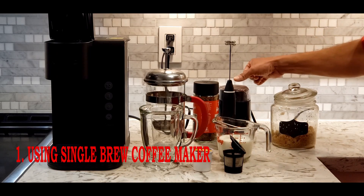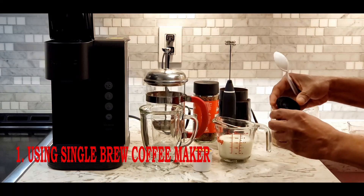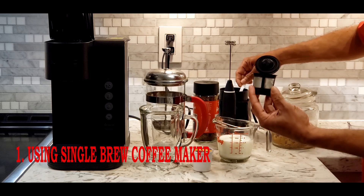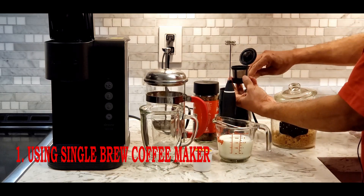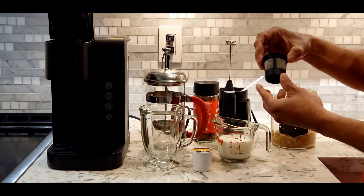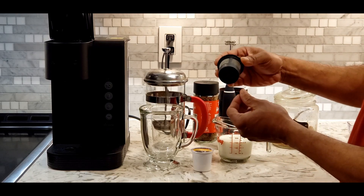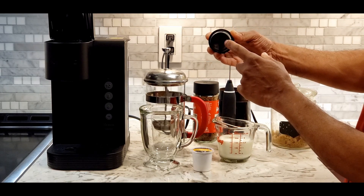First I'm going to grind my coffee. Then I'm going to use this reusable cake cup. I'm filling it with my ground coffee. Usually this holds about one tablespoon of coffee. It is compatible with my machine because it has a raised bottom.